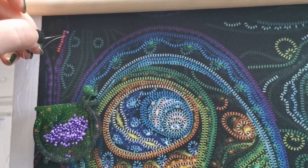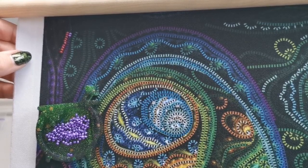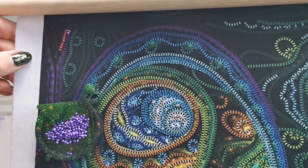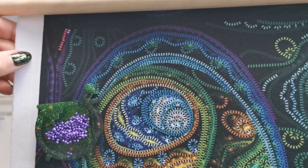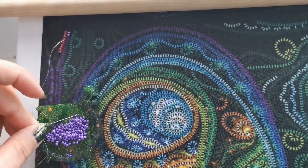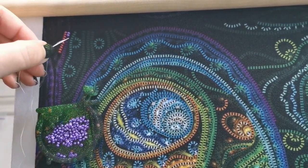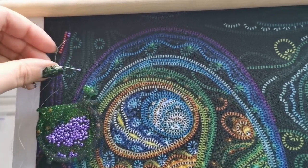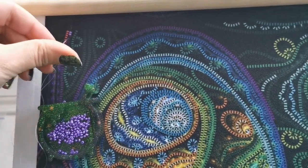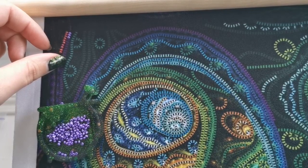I was on Amazon and I saw there's a tool out there called a tambour needle, so I went ahead and purchased one - it's going to take a while to get here, but you never know, it could be helpful. Basically it's kind of like a crochet hook but for beading. You would add all the beads to the needle and then you go in and out of the fabric one bead at a time. I think it would make it a lot faster once you get the hang of it.